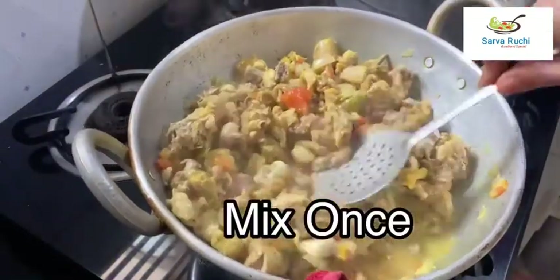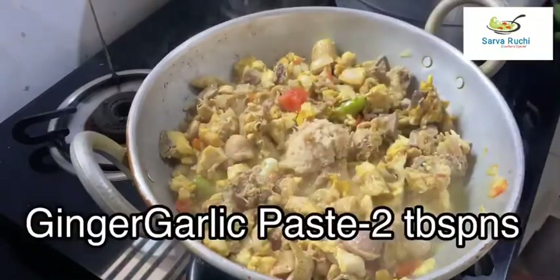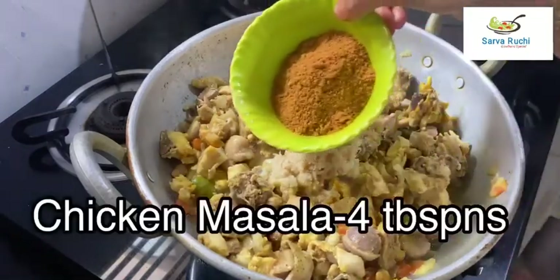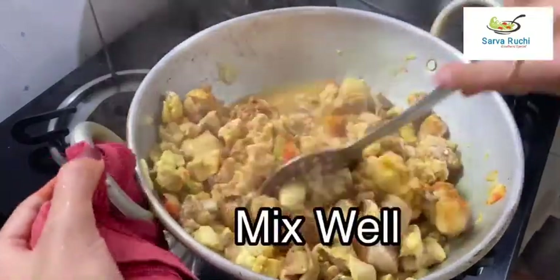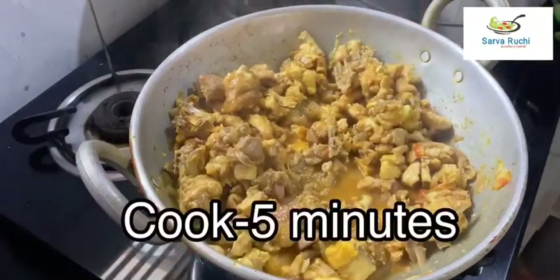Mix it once. Now add 2 tablespoons of ginger garlic paste. Next, add 4 tablespoons of chicken masala — you can use whatever you have. Mix it well and cook for 5 minutes.